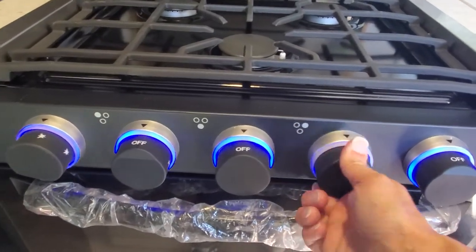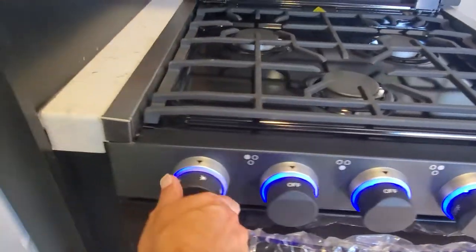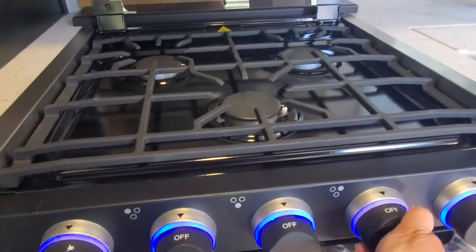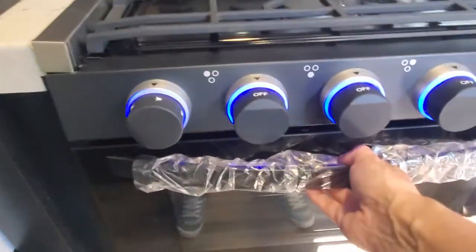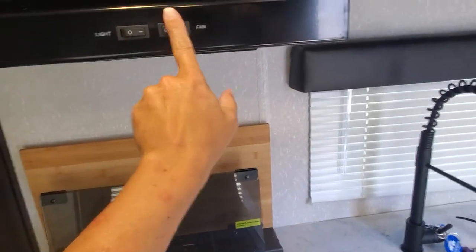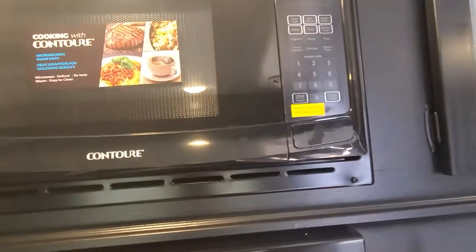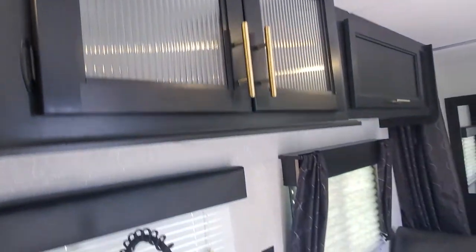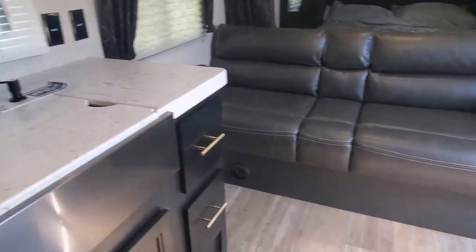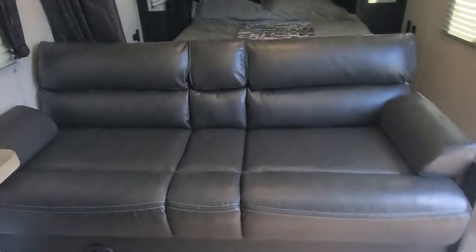LED backlighting. You'll be able to push in and turn the nozzles for turning the temperature on for the oven and then each of your burners — direct ignite. Above you'll have a hood light and fan, and a microwave with a pull faucet. Keys are waiting for you.